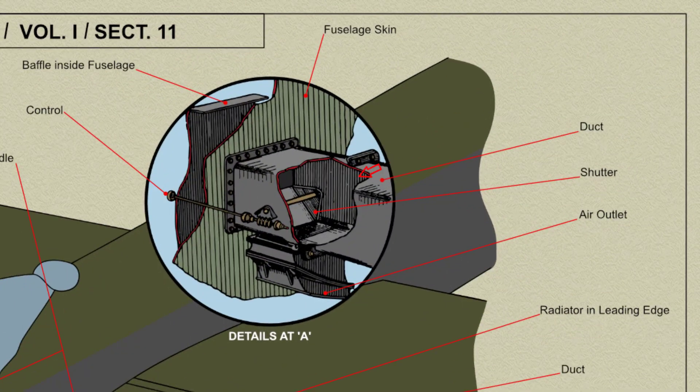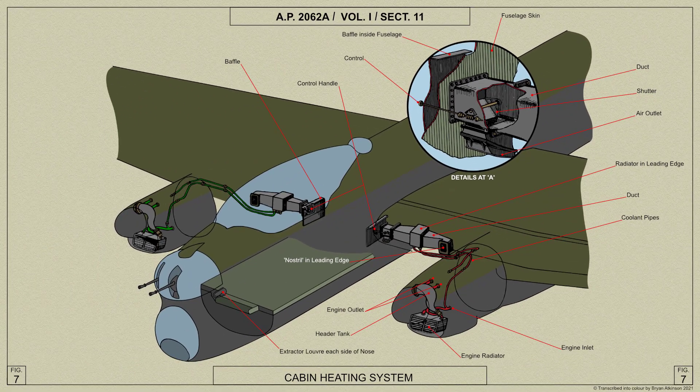The valve consists of a shutter operated by worm gear control from a knob adjacent to the inlet in the cabin, and arranged to close the inlet as the bypass is opened. The passage of air through the radiator is therefore uninterrupted.